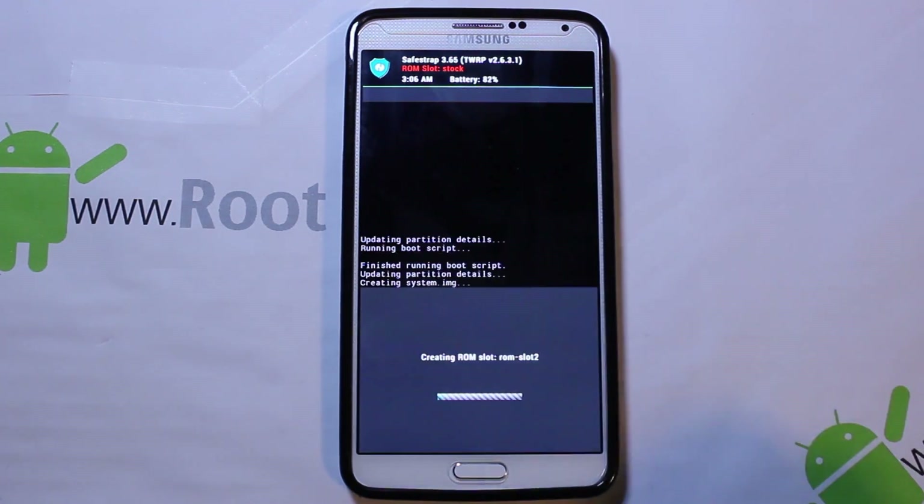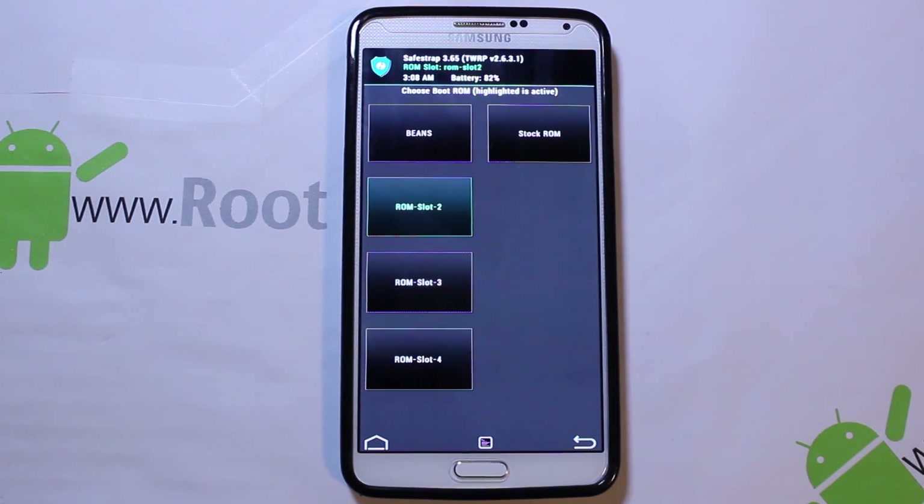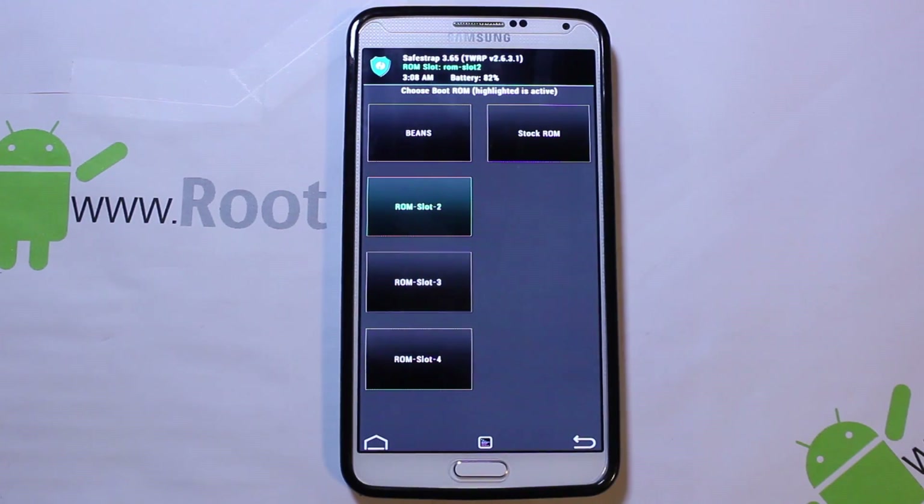So we're going to go ahead and hit Create. This is going to take about five to six minutes to make it. And then we'll come back to it. Our ROM slot here has been created — it's in green right there and it's ROM slot two.